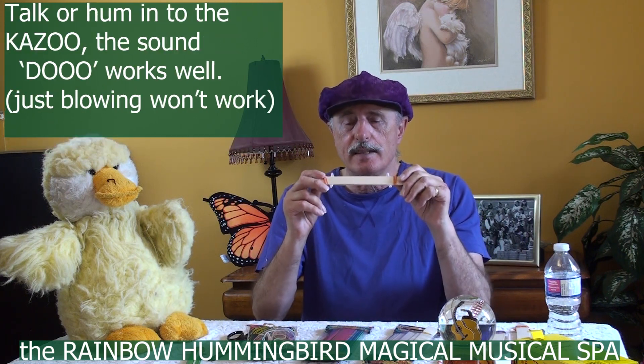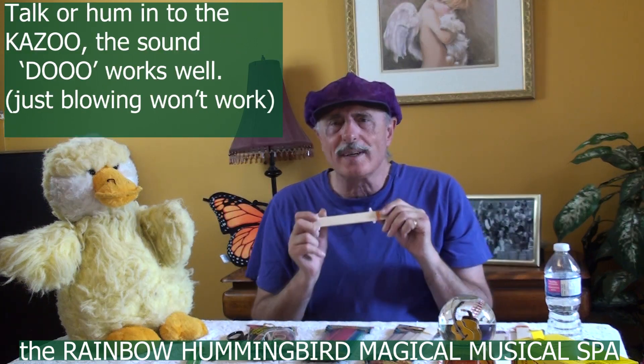There we go, and that's it — it's done! As you blow into it, you actually don't blow. You kind of talk into it.